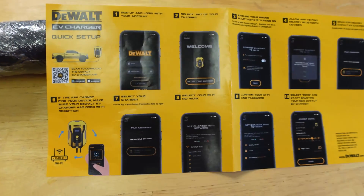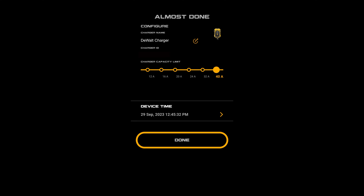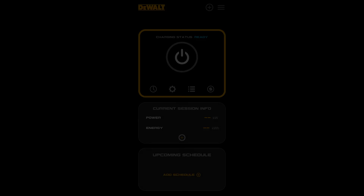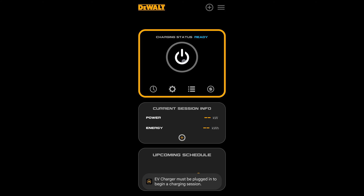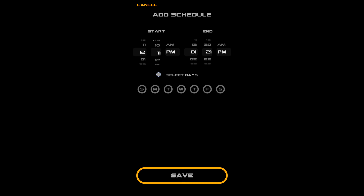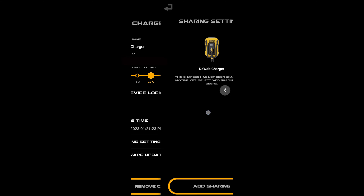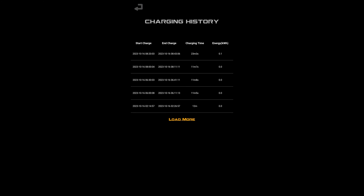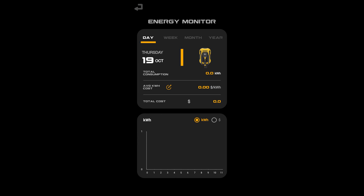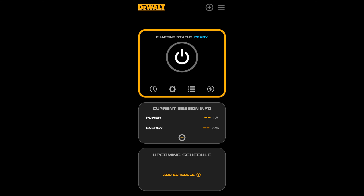Setting up the app is pretty straightforward with the quick setup guide. Depending on whether you have Apple or Android, just follow that to get through the basic setup. Once done, you'll reach an 'almost done' screen — make sure you set the appropriate amperage before continuing. The main app screen has a power button up top, a schedules option to set charging times such as overnight to take advantage of reduced rates, settings to change the amperage, sharing options for others in your household, update checks, charging history showing every session, and an energy monitor with usage breakdown and average cost per kilowatt hour in graph form.